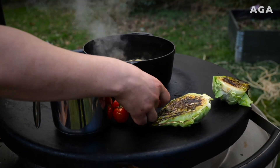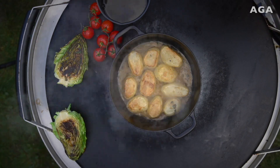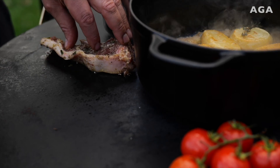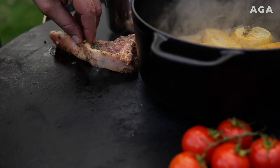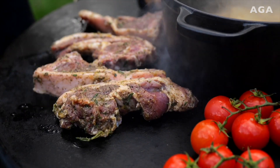The tomatoes can go on with the veggies and just sit and char up nicely. Now we're gonna go in with the chops — a really nice sear, make sure they are fully in contact on the grill. Can't beat Shropshire lamb.